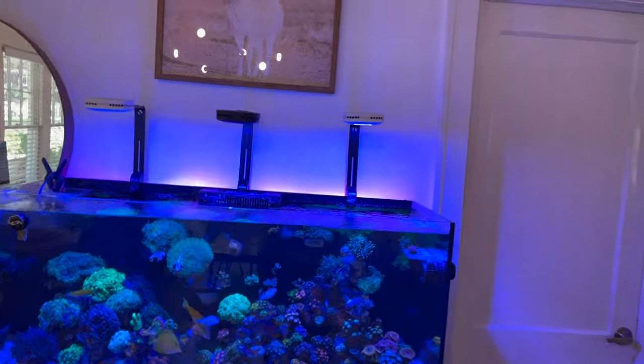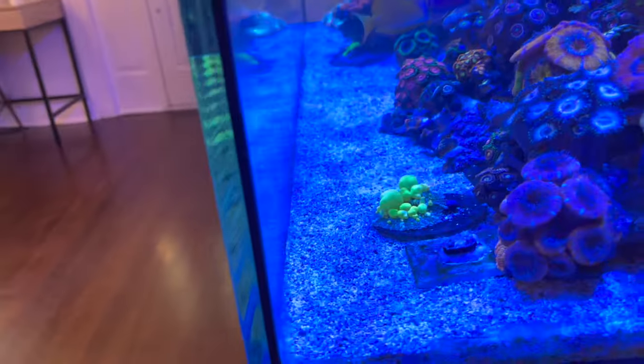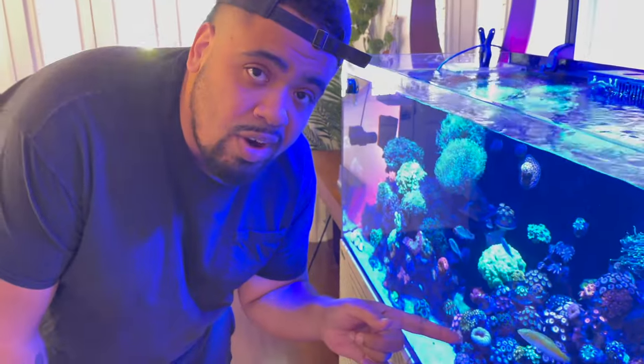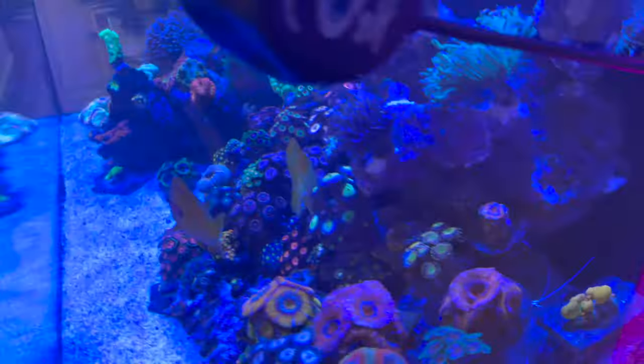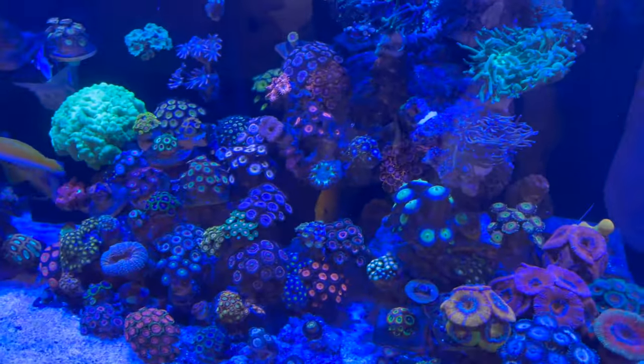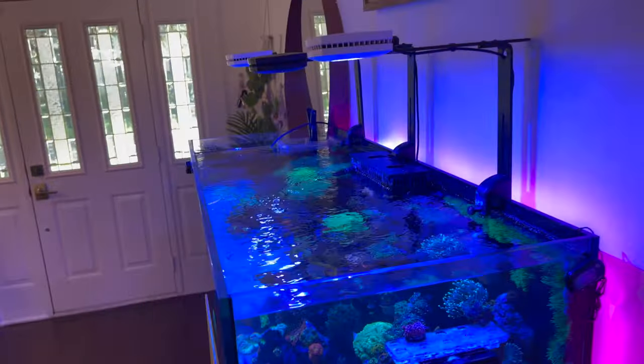Another good way to keep your sand bed clean is having high flow directed toward it. You organize your rock work a certain way so flow goes onto the sand bed and blows the detritus away, giving you a nice clean white sand bed. This tank uses an MP10 and it works pretty well. The rock work has a lot of caverns so flow goes in and blows out any detritus that builds up. Good flow will also help with cyano issues and keep your tank nicely circulated.